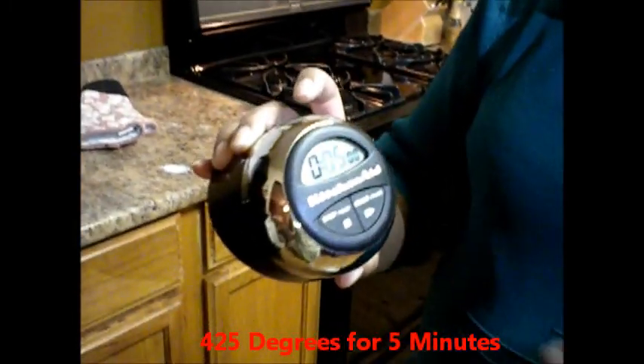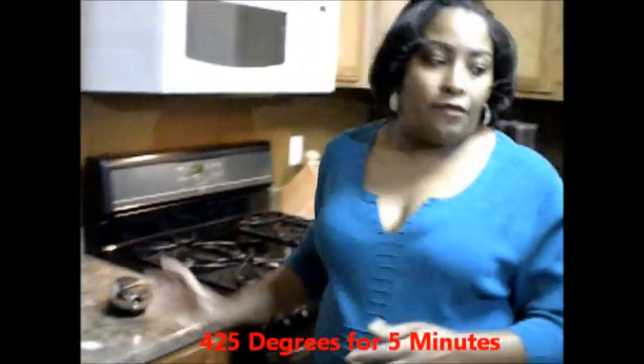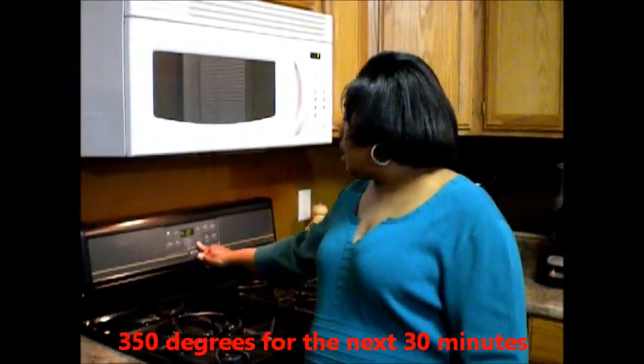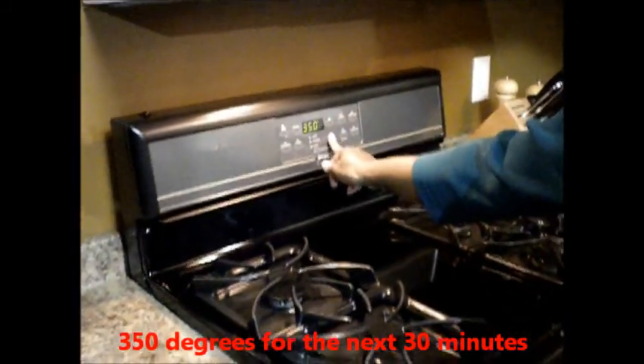I set my timer for 5 minutes at 425 degrees, and after 5 minutes I'm going to bring my oven down to 350 degrees. We're back — it's been 5 minutes and my timer has gone off, so I'm putting the oven down to 350 degrees. We want to let these bake for another 25 to 30 minutes depending on your oven.